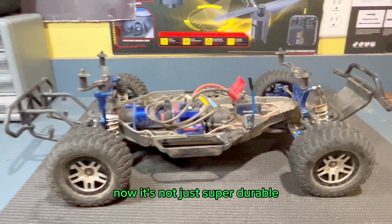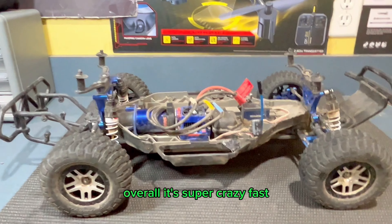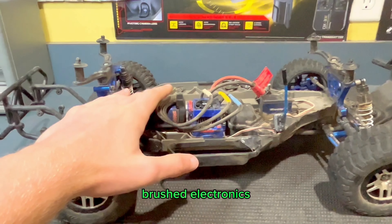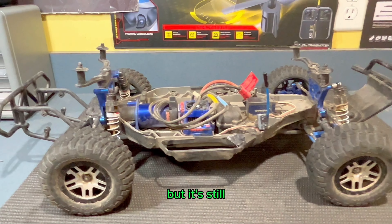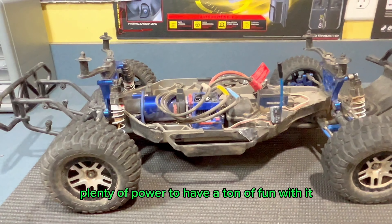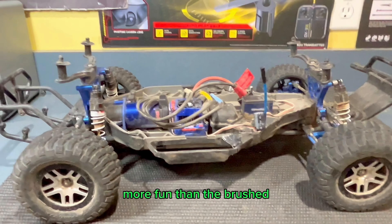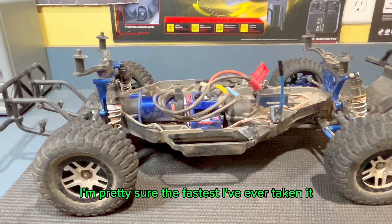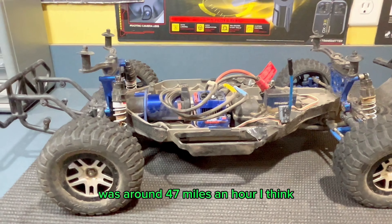Now it's not just super durable — it's also a ton of fun to drive overall. It's super crazy fast with the brushless VXL system in it. They do make a version of this truck with brushed electronics, which is obviously not going to be nearly as fast, but it's still plenty of power to have a ton of fun with. The brushless version is definitely more fun, just because it goes crazy fast. The fastest I've ever taken it was around 47 miles an hour.